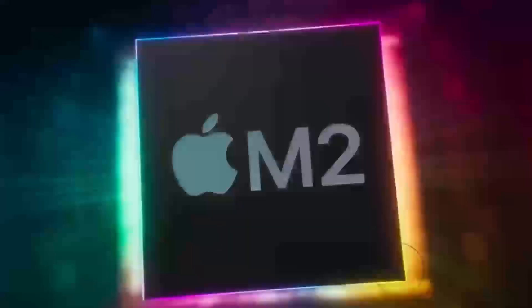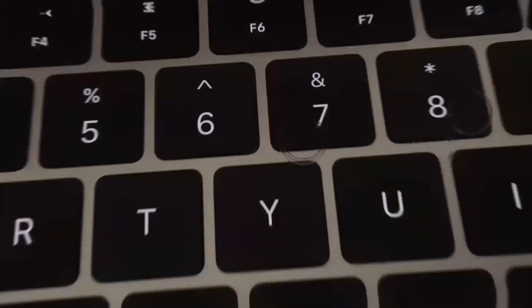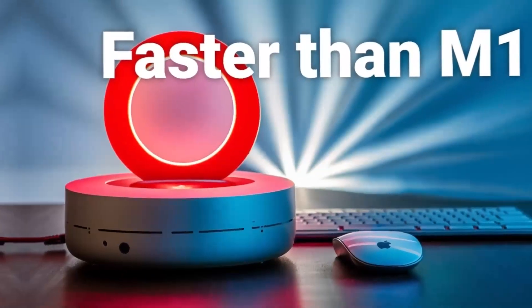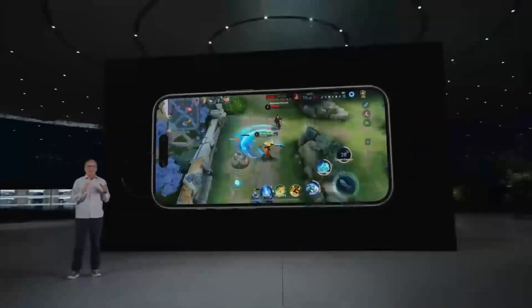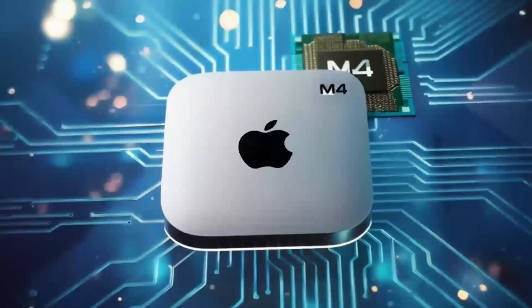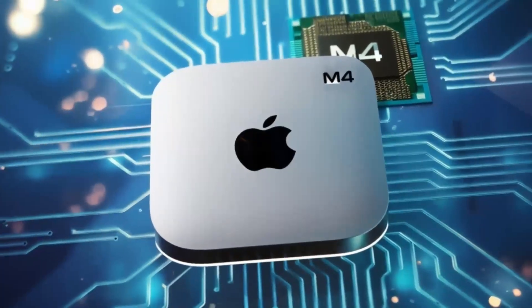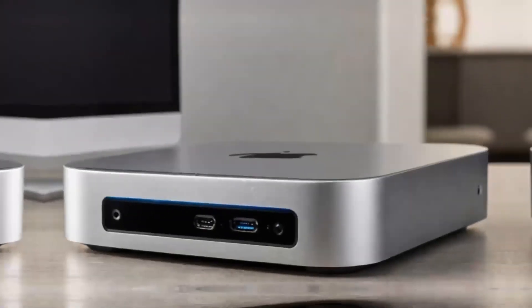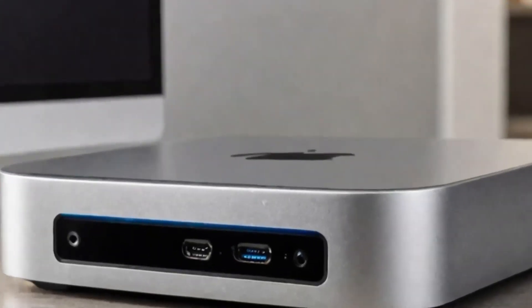The hub's versatility is another major plus. Its well-thought-out ports provide maximum connectivity, no matter what accessories you need. Whether it's an external hard drive, keyboard, or monitor, the Satechi Mac Mini M4 Hub makes it easy without the hassle of juggling multiple adapters. The Thunderbolt 4 ports allow for quick file transfers, a great benefit for creative professionals working with large media files.